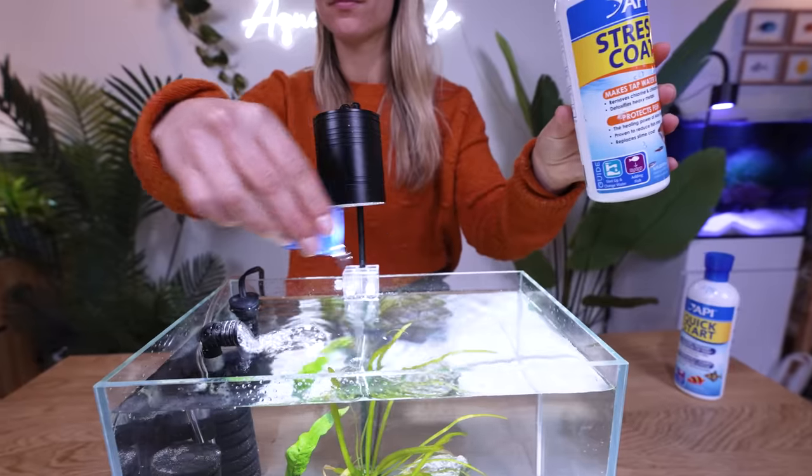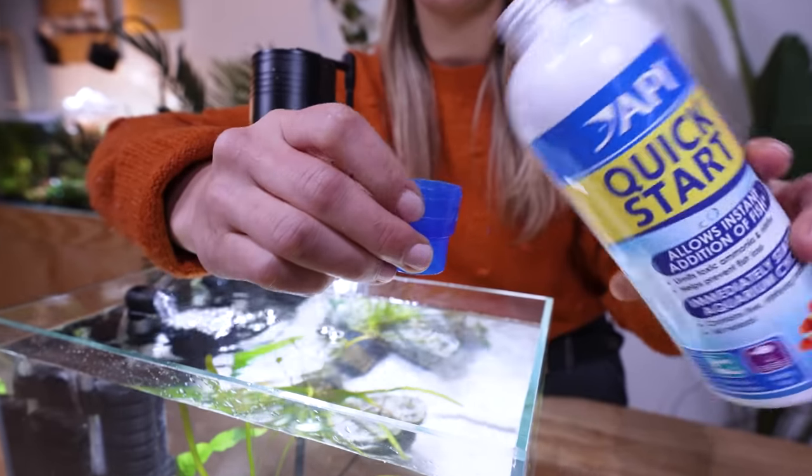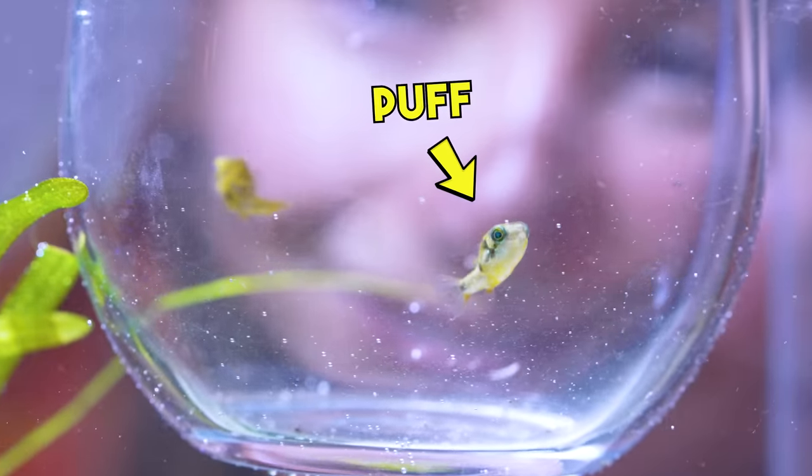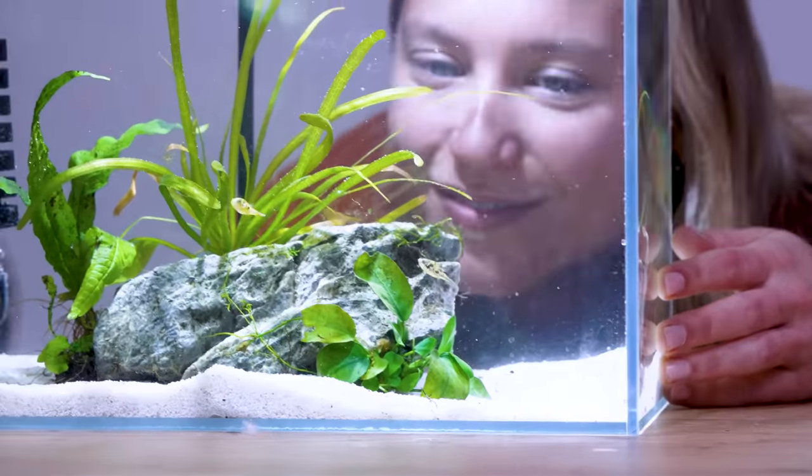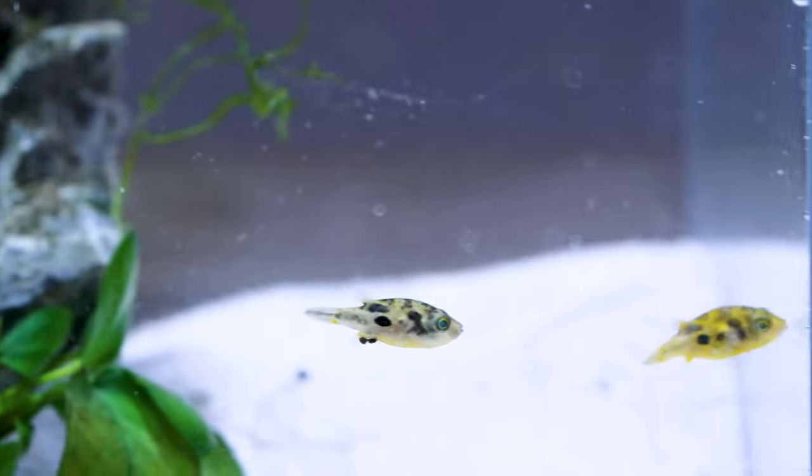I'm going to use API's Stress Coat and Quick Start to prepare their quarantine tank. Welcome home, Puff and Pee Wee. They're called Pea Puffers — I'm assuming because they look like tiny peas with fins. They're unbelievably cute.